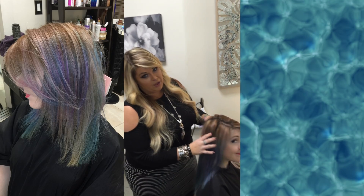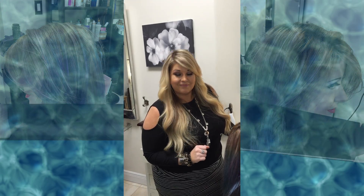Hi guys, it's Brittany here with Rib Rocks Beauty. Today we're going to do some curling tutorials on curling with a clamp and without a clamp. I'm here with my friend Amber, and I'm going to show you really quick how we do some at-home curls here.